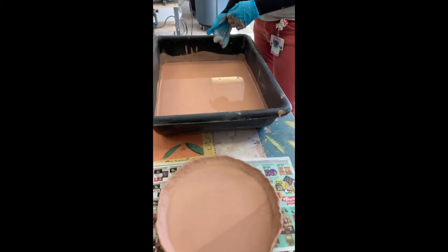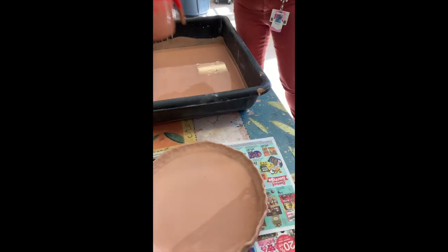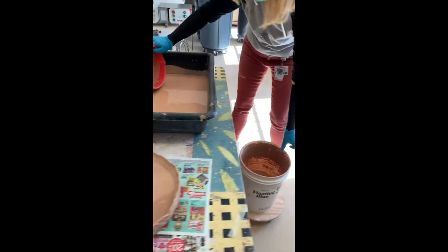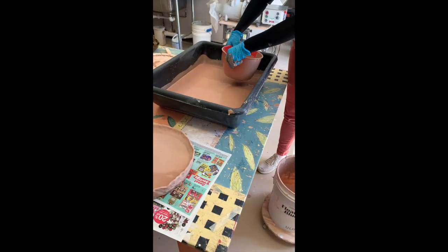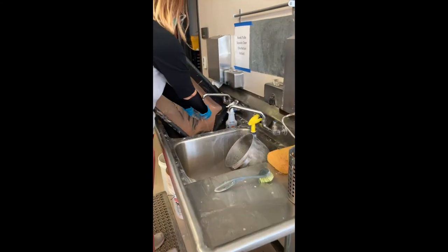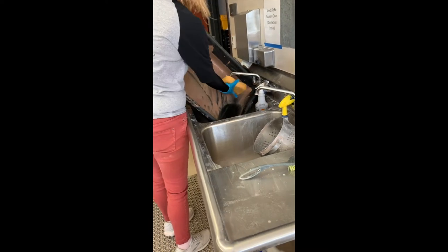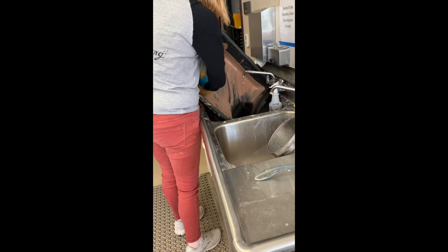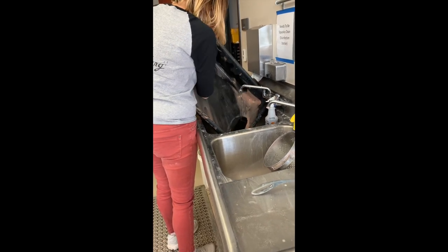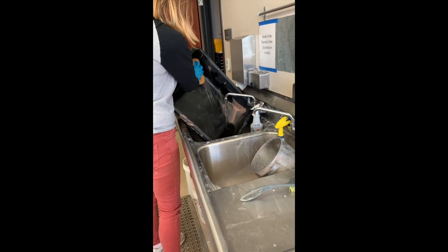The first coat is done and now we're going to clean out our basin. Because it's so much glaze and a bit of a process, it's always a good idea to glaze multiple things at the same time. If you've got a couple of large things, or other students in the class with large pieces, you can try to coordinate if you're using the same color palette.